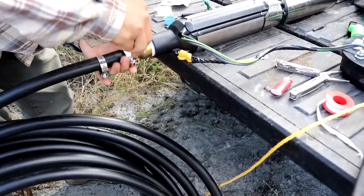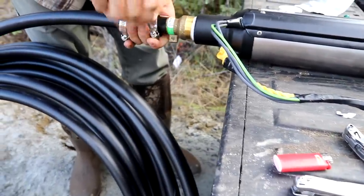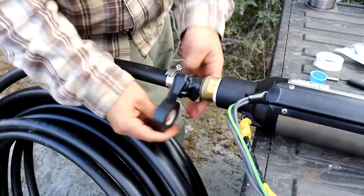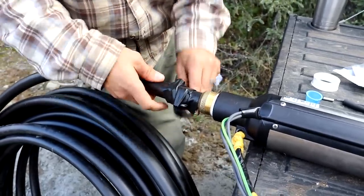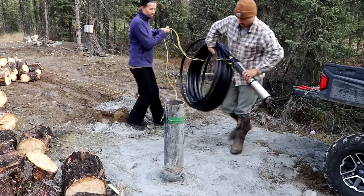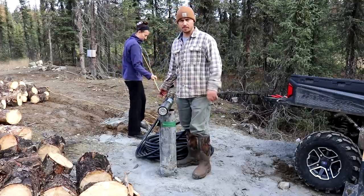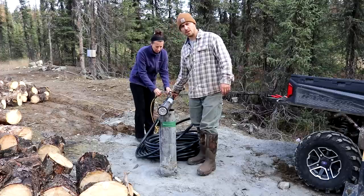We got our hose clamps on and I'm just going to run some tape over them to keep any sharp edges from getting near our wiring, because we don't ever want to have to pull this thing up. So we have everything the way we need and we're going to start lowering it in. Luckily we have two people — Errol is mostly going to hold on to our safety rope to make sure we don't lose it, and I'm going to slowly feed it in. We're going to tape the rope and the wire to the pipe about every 10 feet or so.